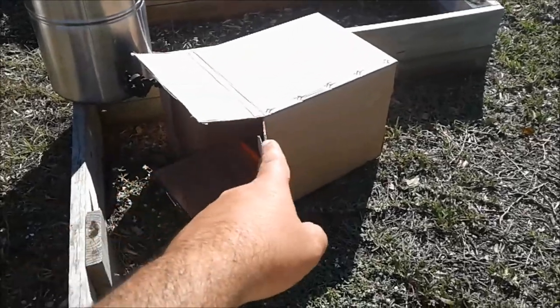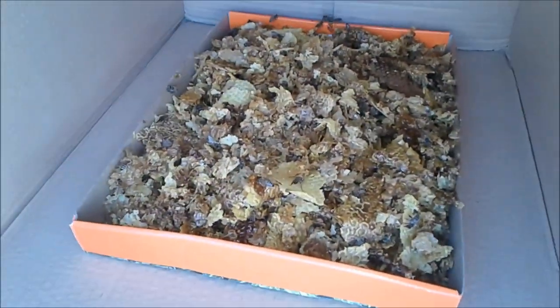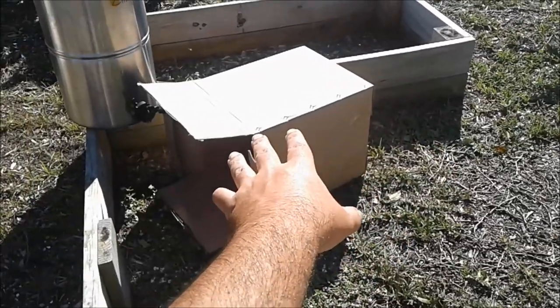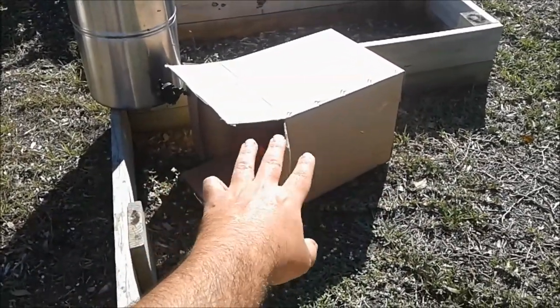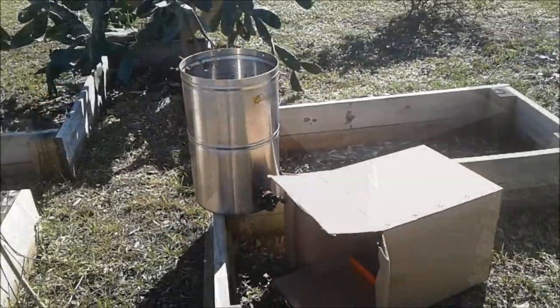Here you see I have a cardboard box. Why am I using a cardboard box? Well, I took the cappings and put them on top of a shoebox lid. This cardboard box will do two things: it'll protect the wax from the sun melting it, and if the bees scatter any of the wax cappings, I'll be able to easily tip the box up and dump the dry wax.